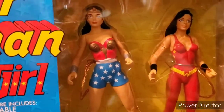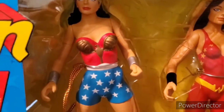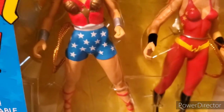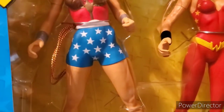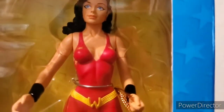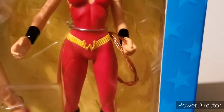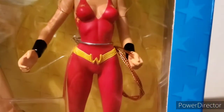Both figures have eight points of articulations: one at the neck, two shoulders, two at the bicep, two wrists — which are detachable hands — and one at the waist. For Wonder Girl, same locations: one at the neck, two shoulders, two arms, two wrists — and it is covered but they're supposed to be there — and one at the waist.